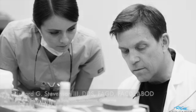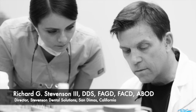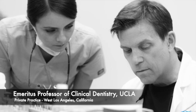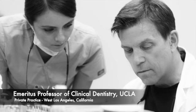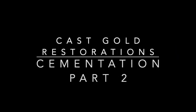Hi everybody, I'm Dr. Richard Stevenson, director of Stevenson Dental Solutions in San Demas, California, and emeritus professor of clinical dentistry at UCLA. We have a course coming up on cast gold and direct gold every December — three days, hands-on, it's an amazing course and it will sell out. Today we're going to finish up the cast gold cementation quadrant by focusing on cementation, finishing, and polishing.